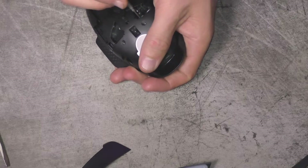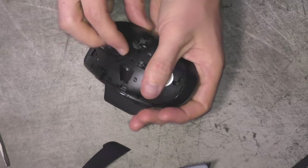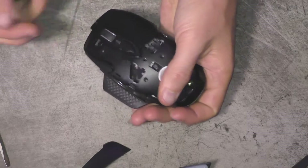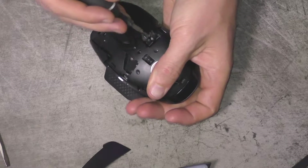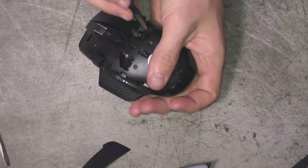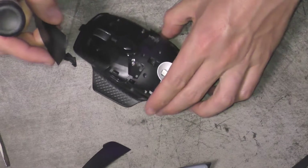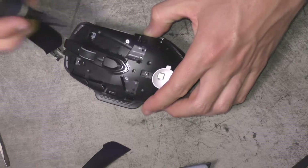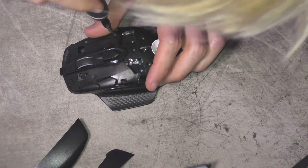You want to stick a screwdriver in there — there are little tabs that go into holes on each side, and you want to push them towards the center to get it out of the hole, and then the button will just lift up. I'll show it to you here in a second. You can see how those little tabs go into holes on the inside; you just want to push them forward like that.